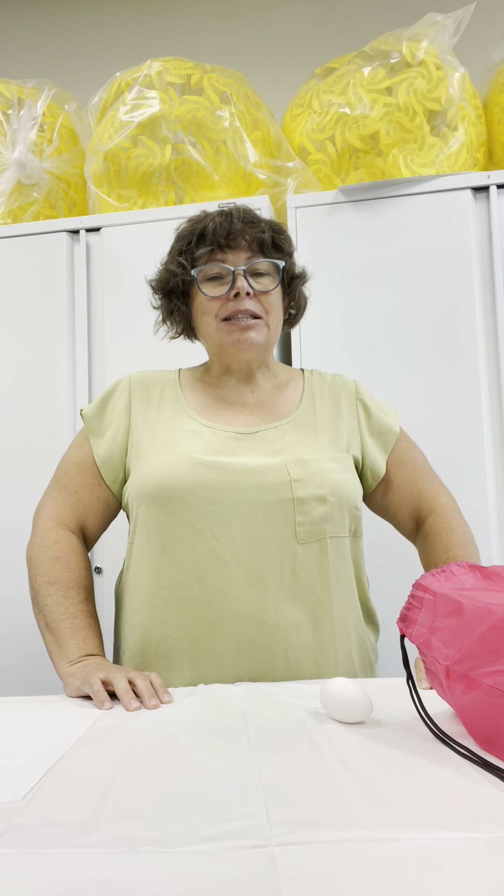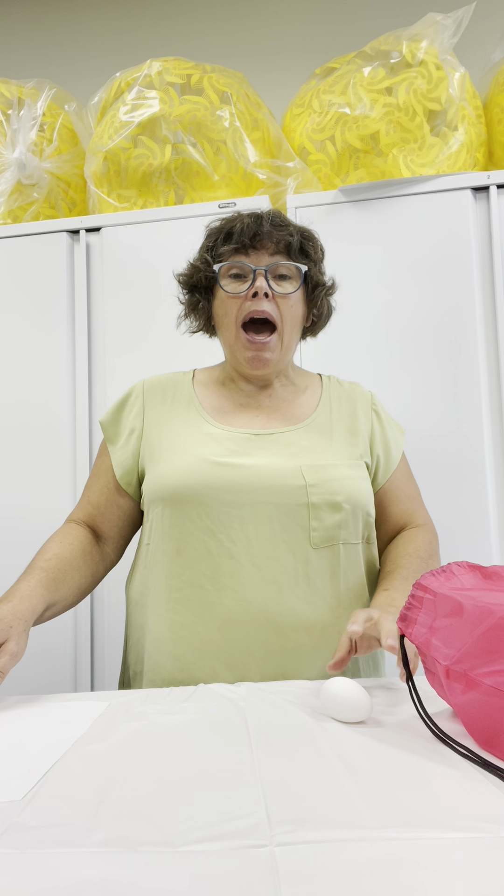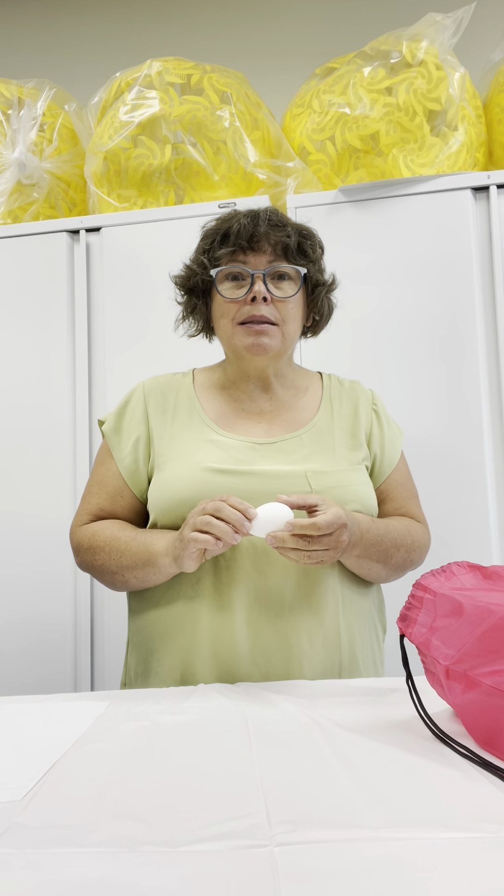So, my name is Marie-Claude, and I'm going to show you how to do an experiment.